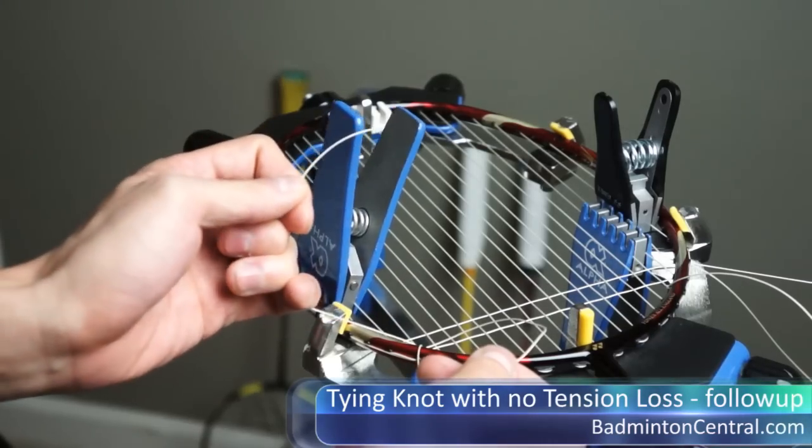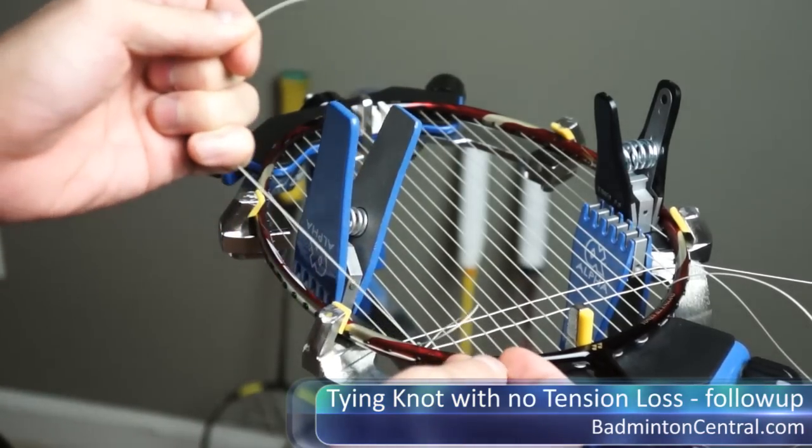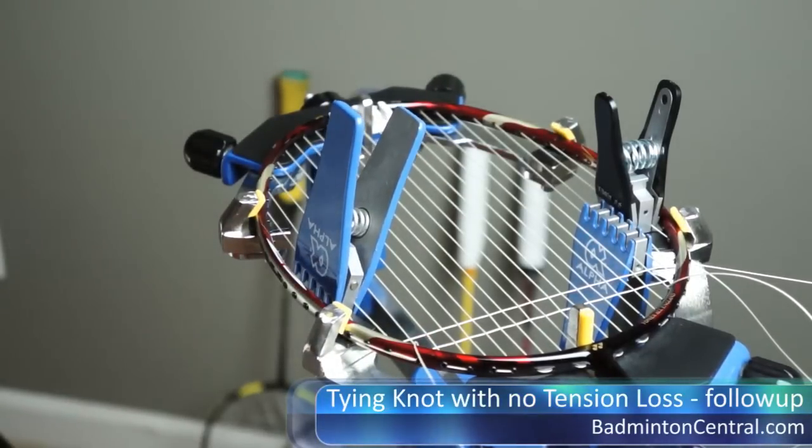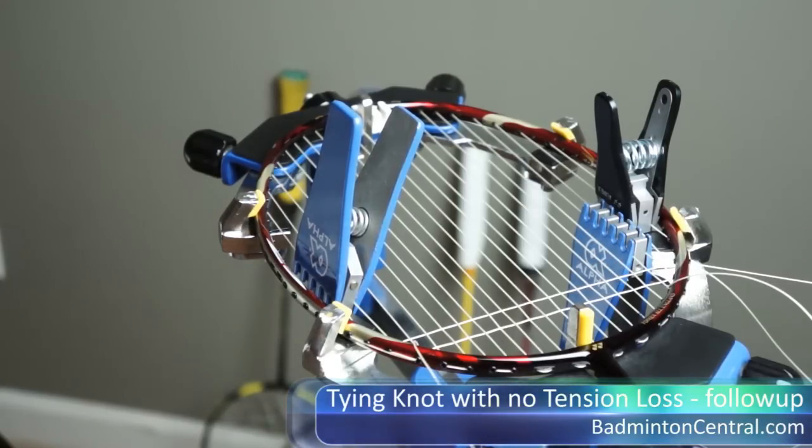The last step we do is just to lock it up, and we do it by pulling the end of the string — and this is done. This is a pretty quick procedure that doesn't take any longer than doing a double half hitch. So this is what I think is a pretty good knot to learn, whether you want to use it to tie the end of the main or the end of the cross. Hopefully this will be less confusing to people who watched my previous video without the audio in it. Good luck with it.